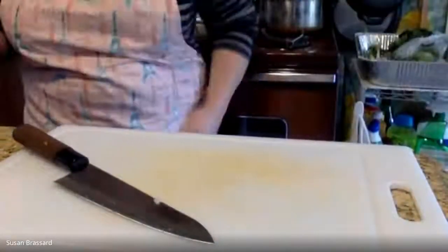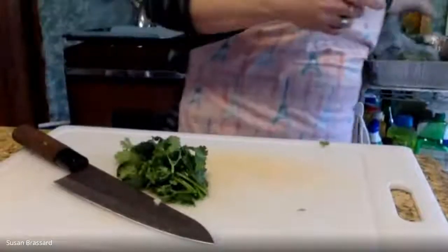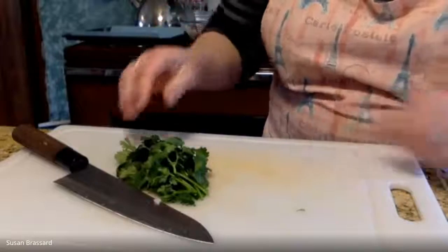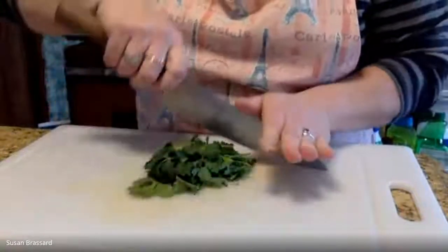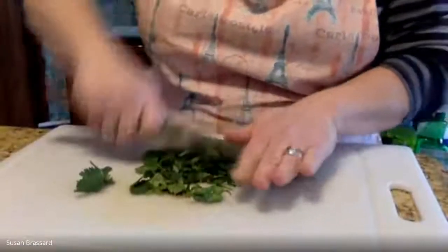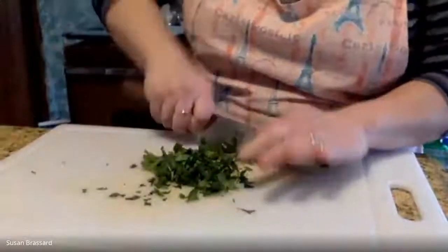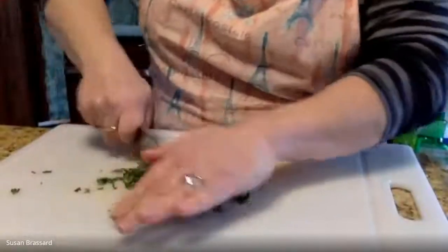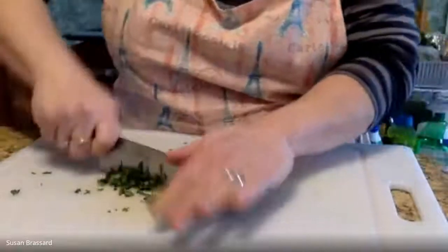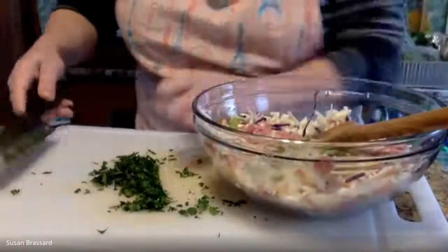Our next ingredient is some cilantro — we want about a good tablespoon. You can use the finer stems; those are okay. The real tough stems at the bottom of the bunch you want to stay away from. Run your knife through the cilantro — if you don't have cilantro you could use parsley in its place, or leave it out. You wouldn't want to use dried; it wouldn't create quite the same texture as fresh. This is going to give us a nice shade of dark green in our filling.